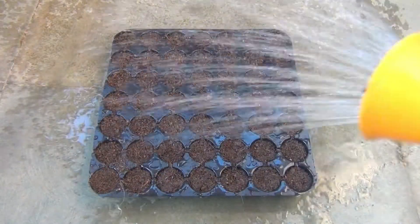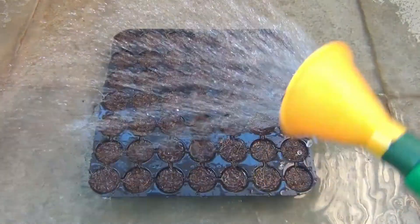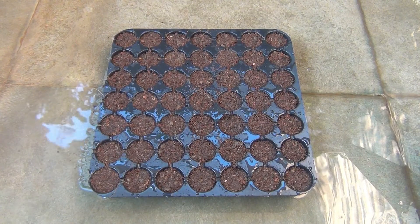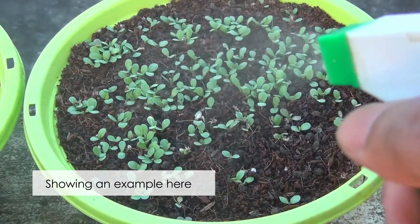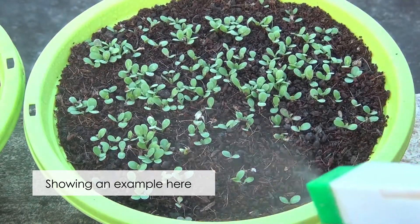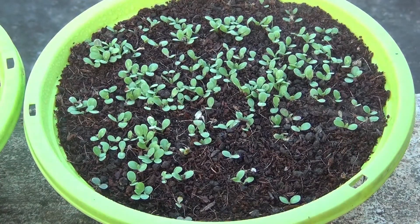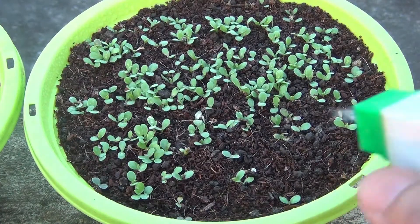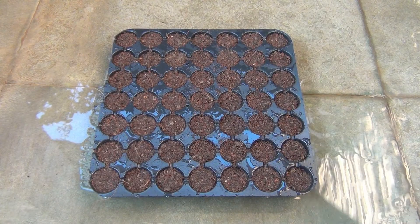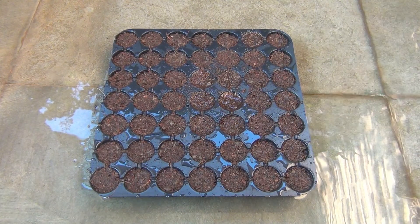Since this is the first time watering I am going to water a bit more, but from next time onwards I will use a sprayer. I would recommend you do the same — just use a sprayer and keep the soil moist. Spray the growing medium once in the morning and once in the evening. However, please make sure not to keep the soil too soggy.